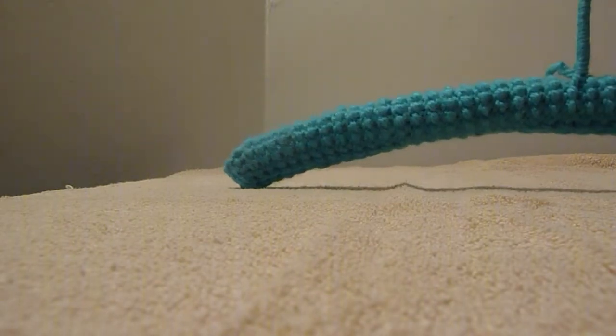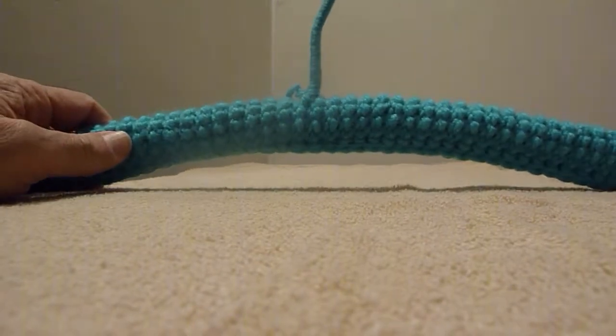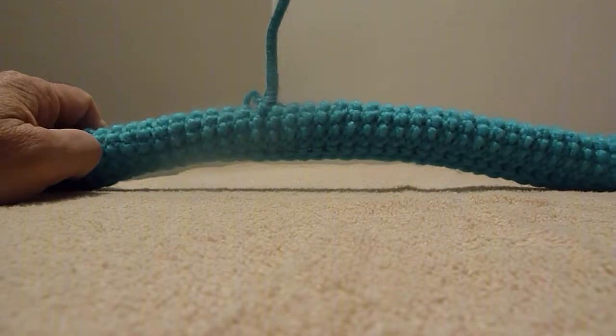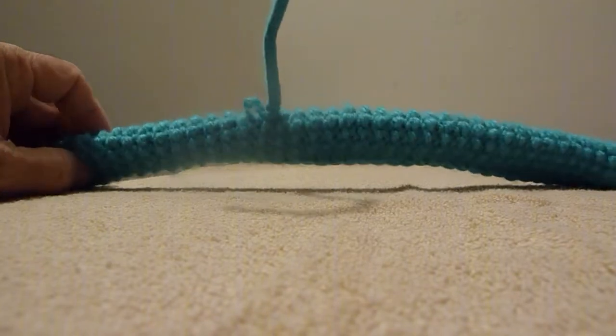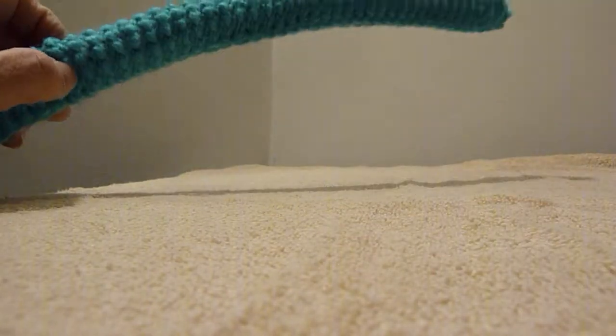This is my collection of hangers. A woman knits the material and puts it over a wooden hanger. Here's one example — this is all white and blue, turquoise I think. Even the crooked part is covered.